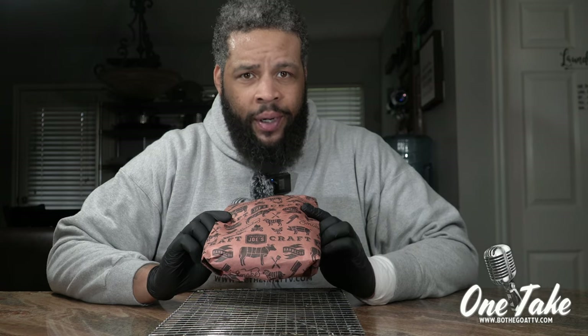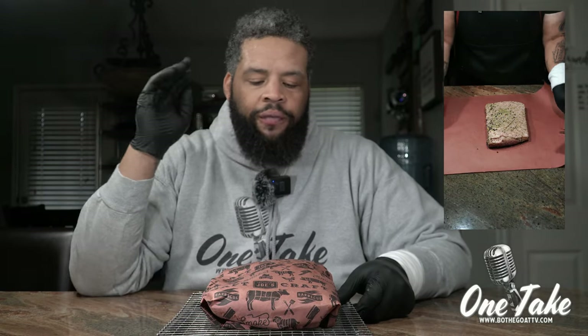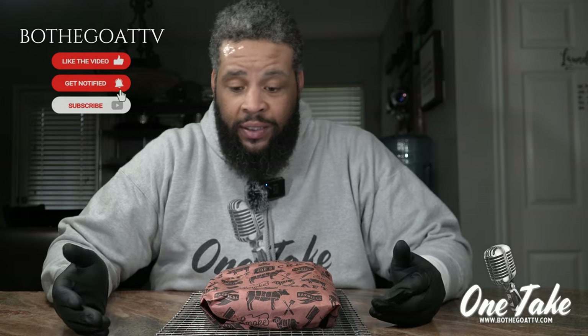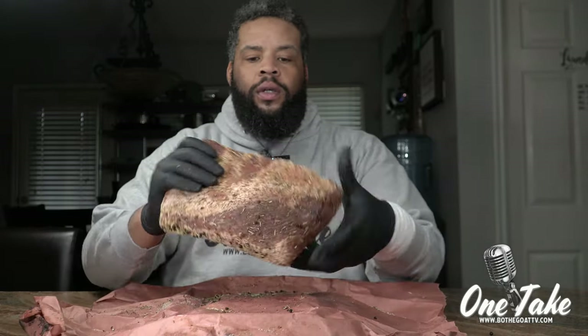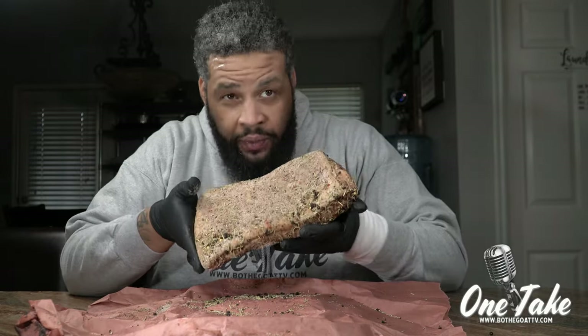Bacon cure experiment part two, one take. So we put this in the fridge — if you remember from the last video — about four days ago. Just feeling the texture of this, I actually think this is ready. I think this butcher paper is a cheat code. I have not looked at this yet, so let's take a look. Just looking and feeling the texture — that looks great. Let me go rinse this off.